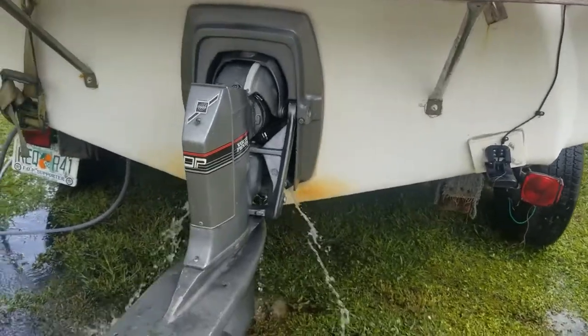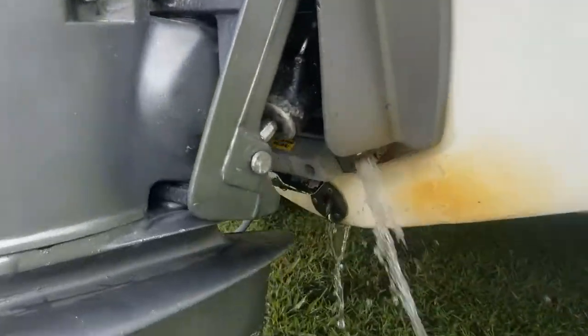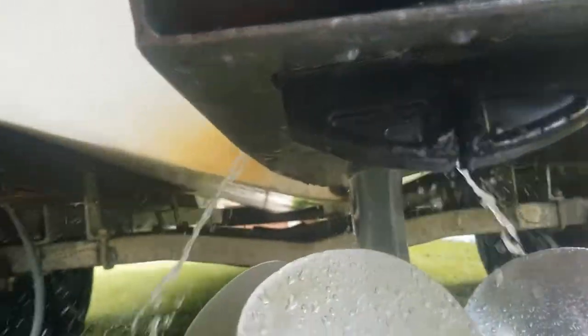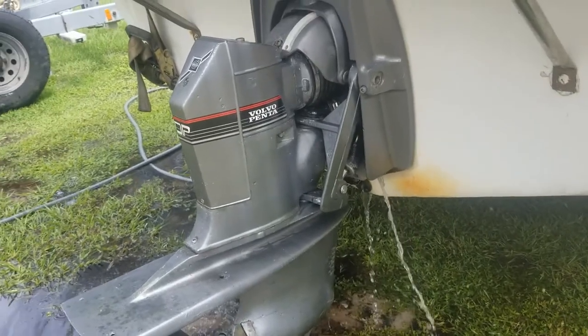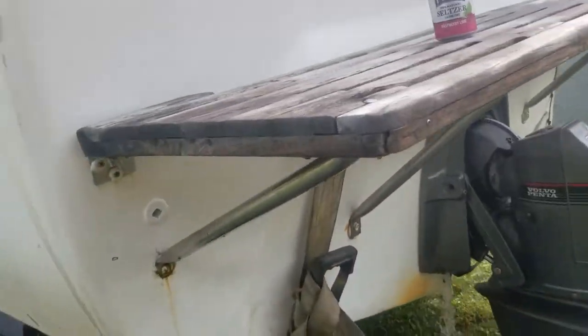So anyway, let her run for about 5 or 10 minutes and see if you notice any other issues or problems that need to be addressed, then seal her back up. What you do want to make sure of when you're flushing all of this out is that you're getting good water flow out of your transom and out of your exhaust flapper. Because if anything's plugged up, that's going to cause overheating problems and everything else. While you're letting this run and flush the motor out, just take a look around and see how things are going.